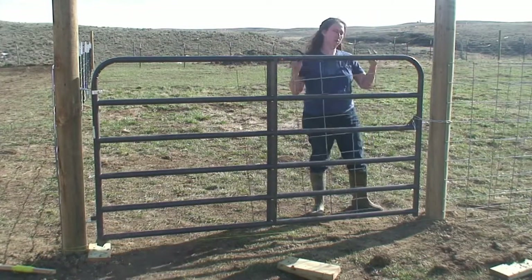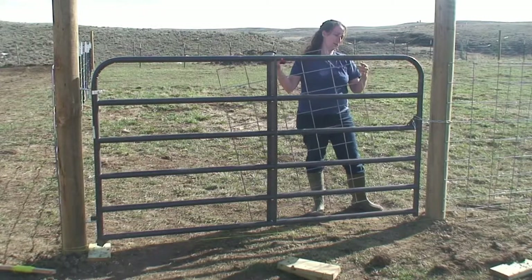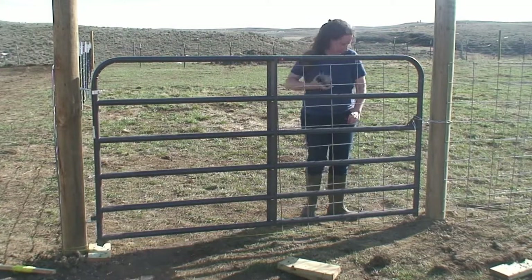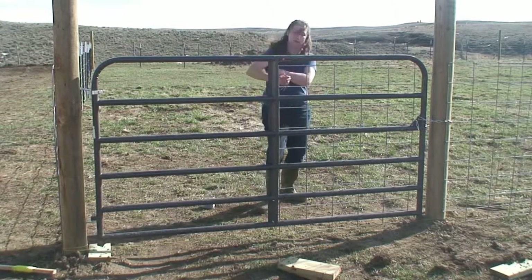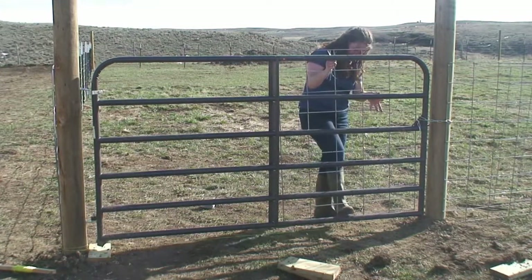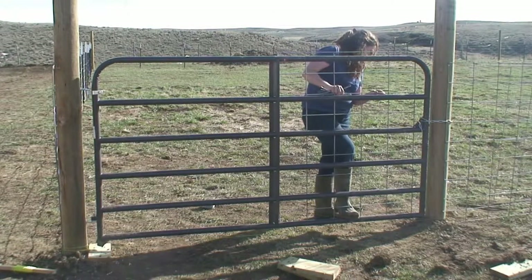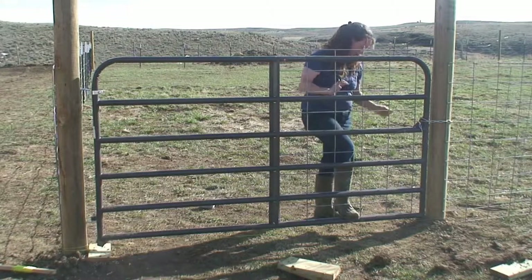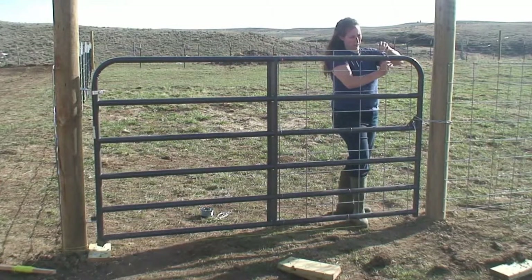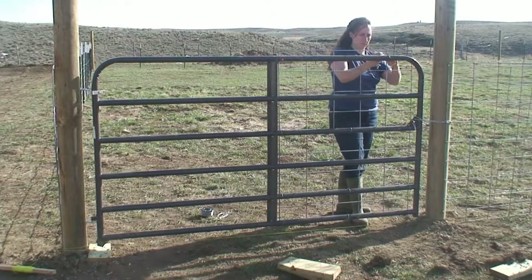I am putting the factory edge of the panel — the very end of the panel — on the opening, because the factory edge tends to be less sharp than the hand-cut side. I'm just going to wire it up top here on this vertical piece, and that will allow me to keep this top section from flying away from the gate itself.